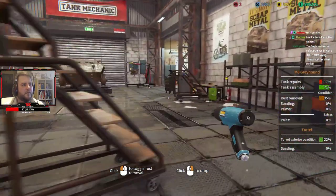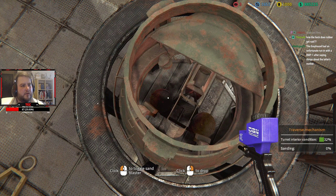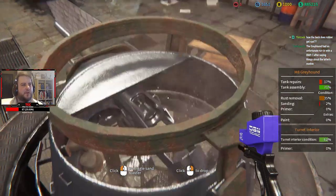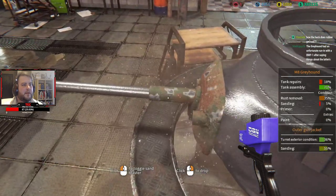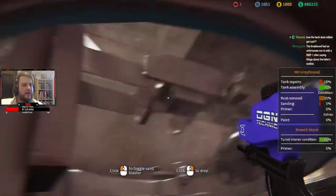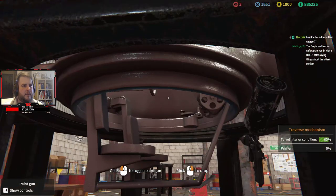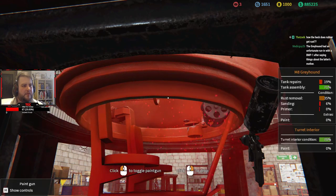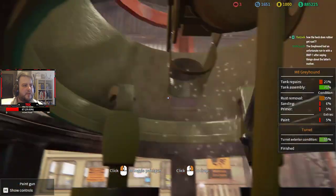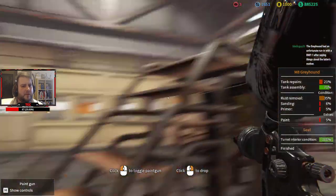There we go, now you can go on top of it with the ladder — that needs sanding, but it also looks like it's destroyed. There we go, much better. The good thing about doing the sanding is because it looks so different from the rust, it's really easy to see if you've missed anything. Let's just get the paint can and the primer on — especially if you see something that's been primed but is obviously still rusty, that just means you missed it.